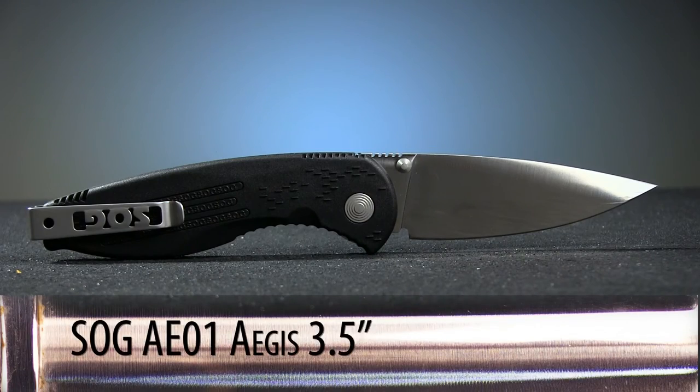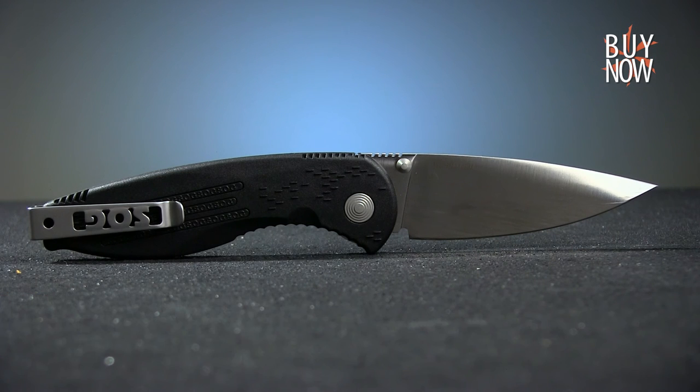Overall, the SOG Aegis AE-01 is a lightweight, capable folder with a very satisfying assisted opening action. Click the annotation or the link in the description to learn more about this knife, and don't forget to check back every Wednesday for our steal of the week.